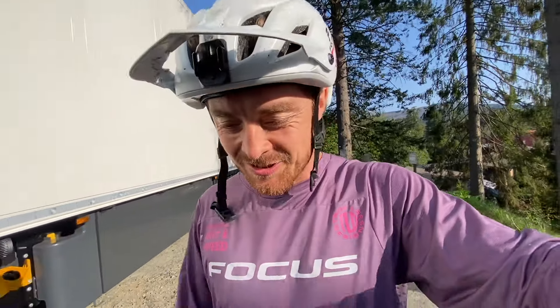So this is going to be my first ride. We've got loads of amazing trails out here in Braunlager — I think that's how you say it — and I wanted to bring you along with me. It should be good.